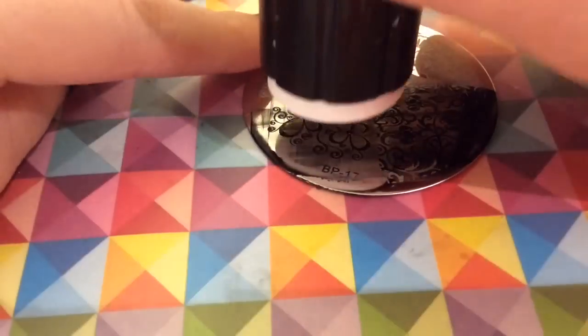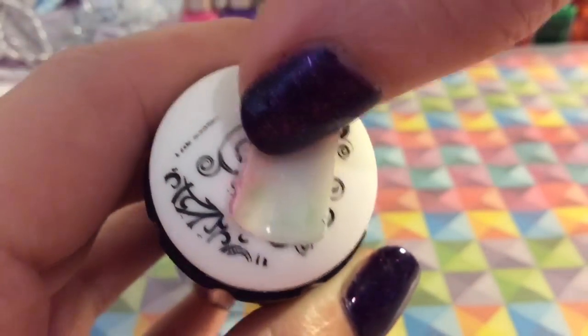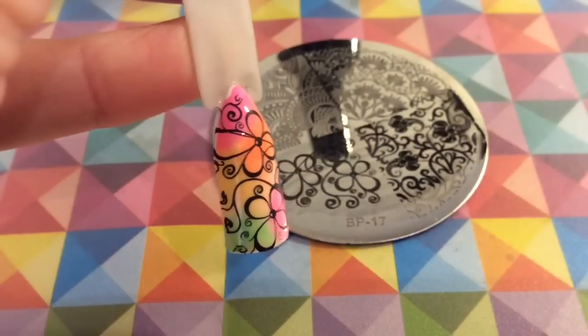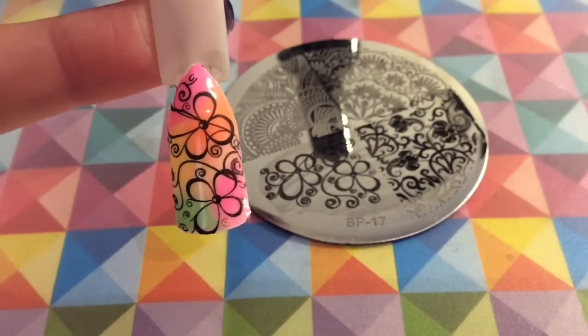You would have seen this flower design being used in other designs that I did — I think I did nail art with this design. It's a really, really pretty design and obviously under a colourful background it looks really nice as well.